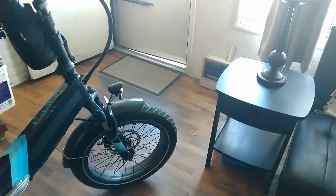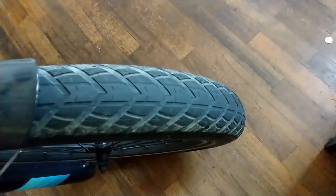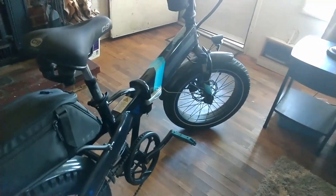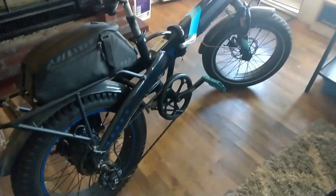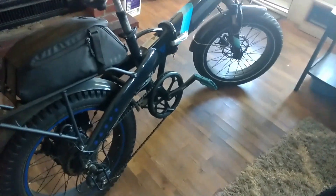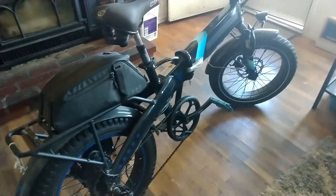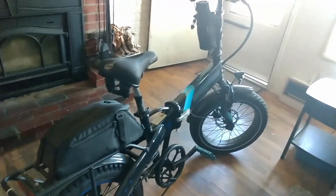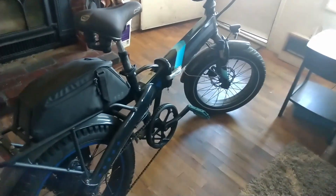The front tire is still the same original tire I put on it — the CST Big Boat 20 by 3 — and the tread is still in really good condition. If you take care of your bike and keep it indoors, these bikes age very, very well. I do not ride my bike in adverse weather conditions — these bikes are not designed for riding in the pouring down rain.